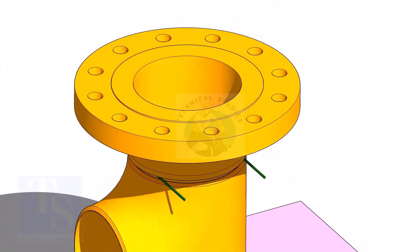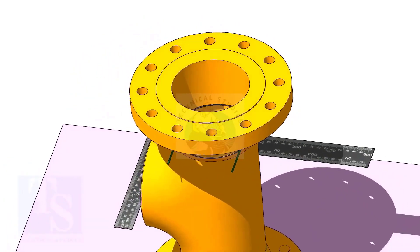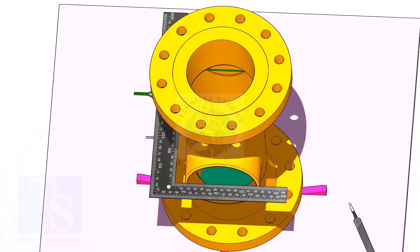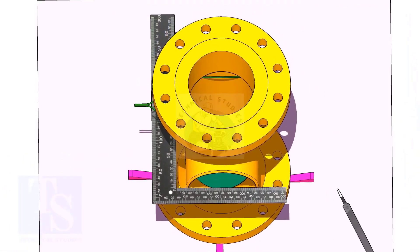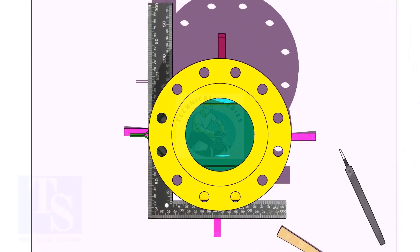Put the flange on the top side of the tee. Correct the whole center of the flange and the face of the tee, as shown. Correct the overlap.